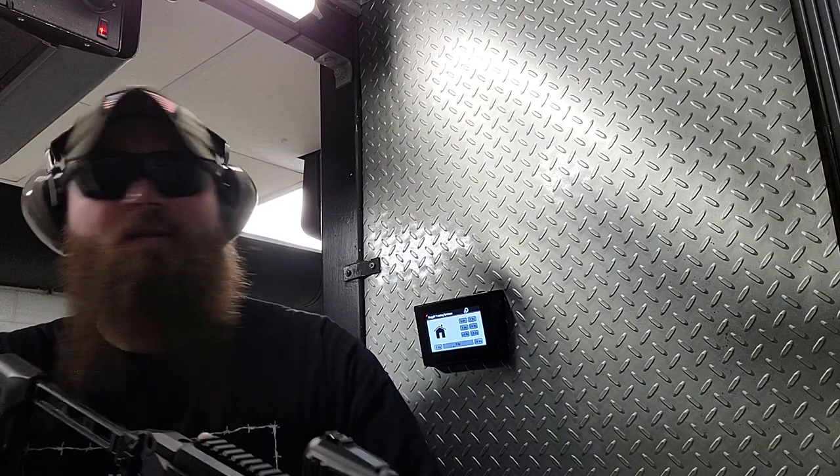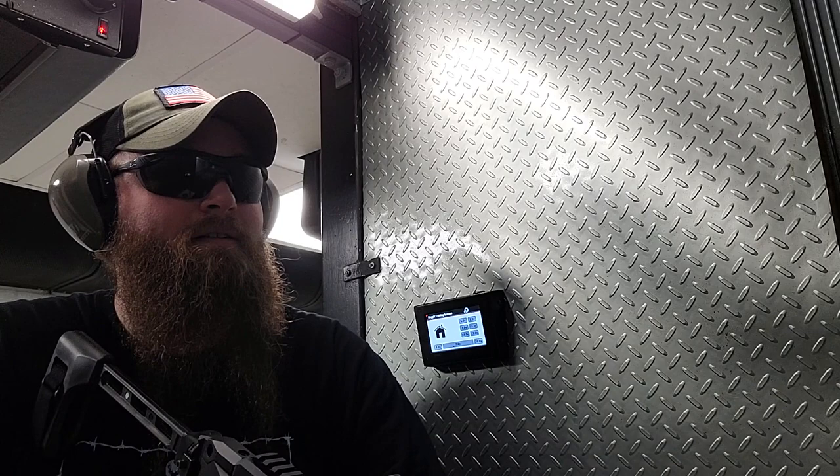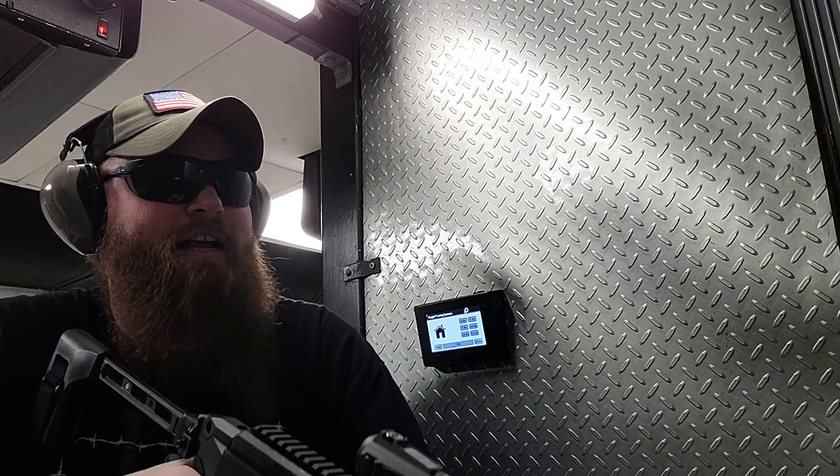Josh, you know what? Blast off 4. 2 to 4 — to the body or the head? You got to give me a fire command, though. Alright. Shooter ready? Red!